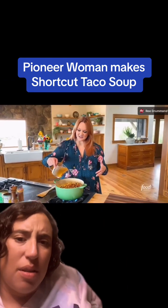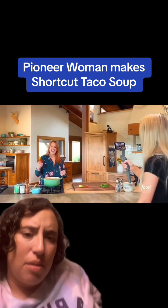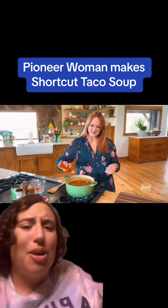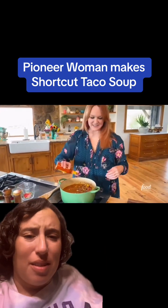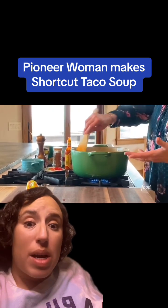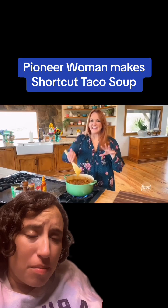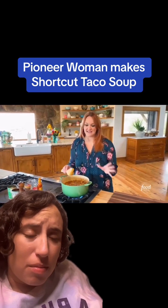I'm using vegetable stock — you can use beef stock, chicken stock, whatever stock. And then some hot sauce, your favorite hot sauce of your choice. Talk about a one-pot wonder right here — another disciple of Rachel Ray. Now all I need to do is bring this to a boil and let it cook really fast for about 10 minutes.